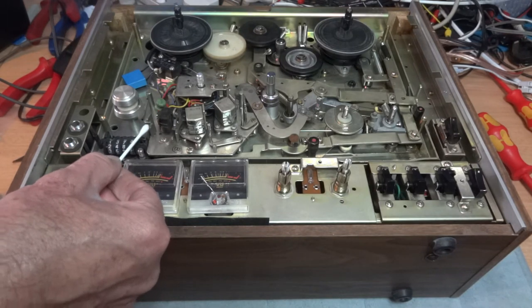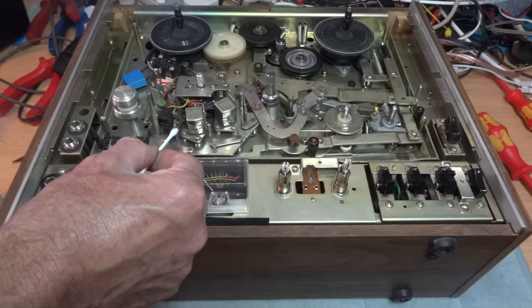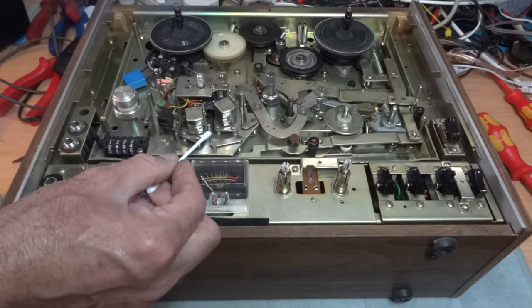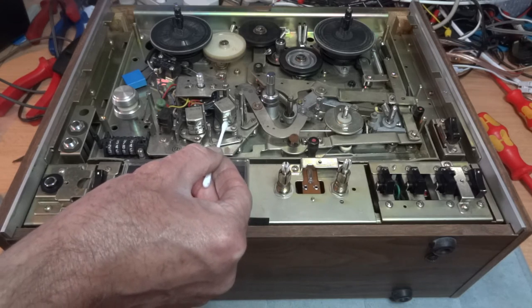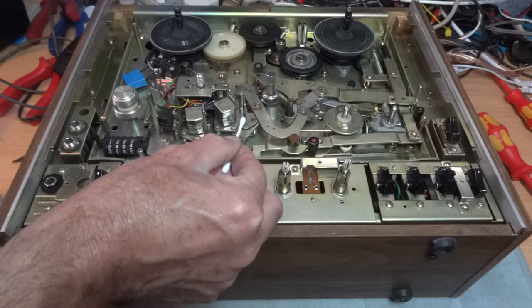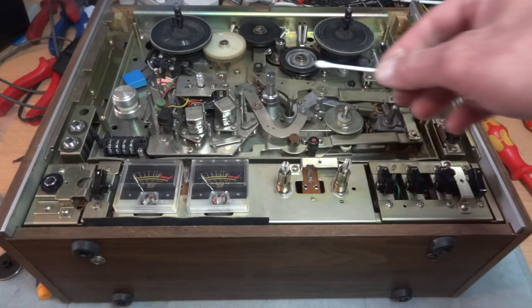The second part the tape passes through is a guide here - mine was dirty, so give that a good clean. Then onto the erase head - give that a good clean. Then onto the next guide, give that a clean, then onto the record head, give that a clean, then these little guides that come into play - give them a good clean, mine were quite dirty. Then onto the playback head, give that a good clean, then another tiny guide, and finally there's another little guide at the back.